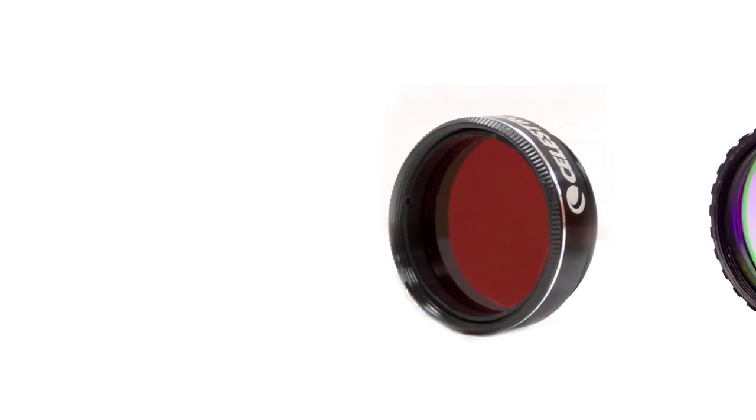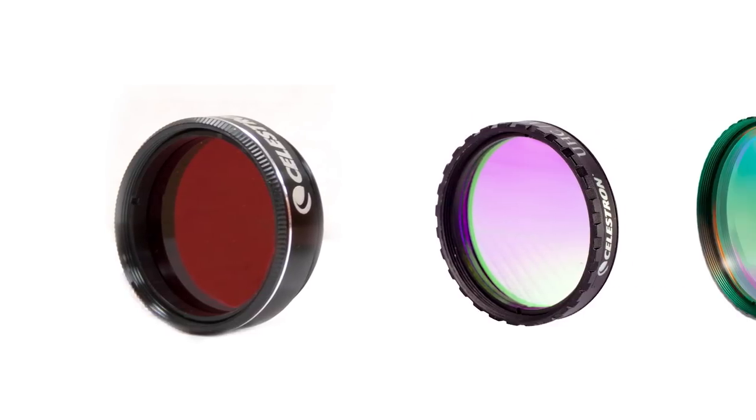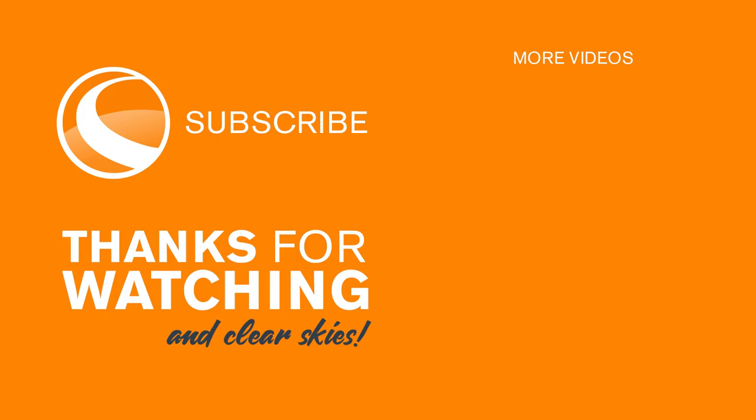Celestron visual filters should be an essential part of everyone's observing kit. Thanks for watching, and clear skies.